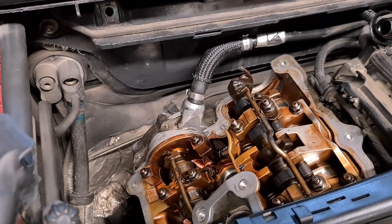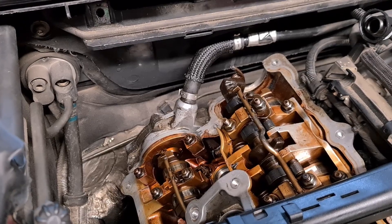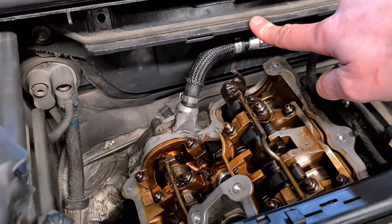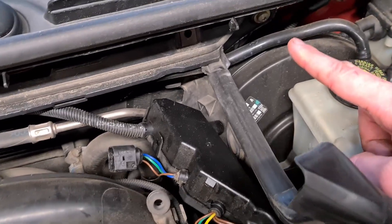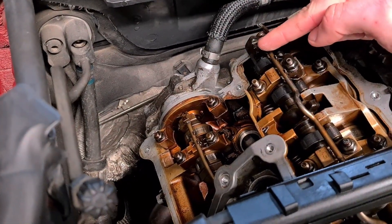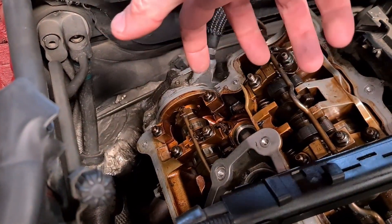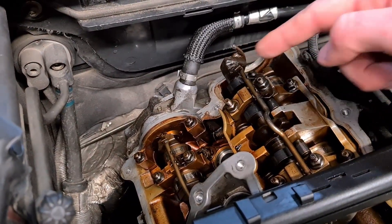Since we have the valve cover removed, this is a very easy procedure. What we will have to do is remove this plate here — we have a couple of T30 Torx screws, here and over here. Then we can remove this back plate. Then we have three 10mm bolts here at the back. You unscrew them and then you can remove the vacuum pump.